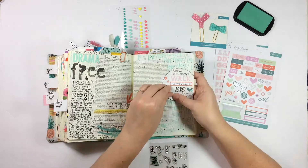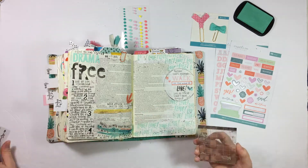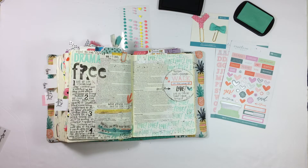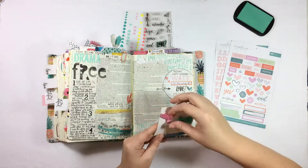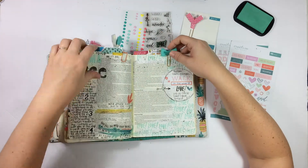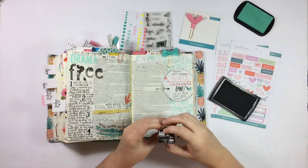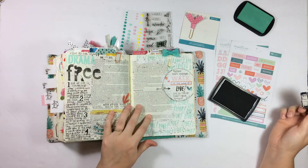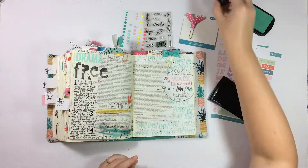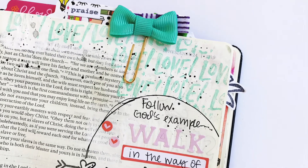I decided instead of using the cardstock heart with the arrow through it to just go ahead and use the stamp. I wanted to bring a little more black into the page and had thought about outlining the word 'walk' but forgot, so I'll probably go back and do that off camera. I added a bow clip — the aqua or teal one was the perfect companion — and wanted to see how it looked behind the original entry. Then I got my date stamp on the page. And that's it! Here's a finished look at the entry along with a couple of closeups. Thank you guys so much for watching — if you're interested in the September Faith Art Box, I've got it linked in the video description below.